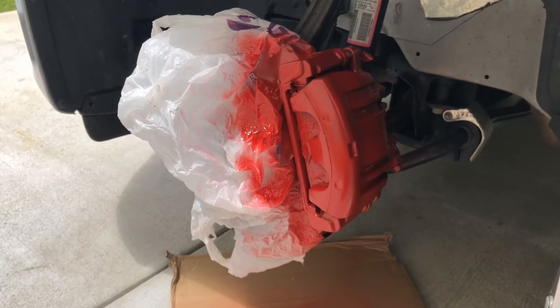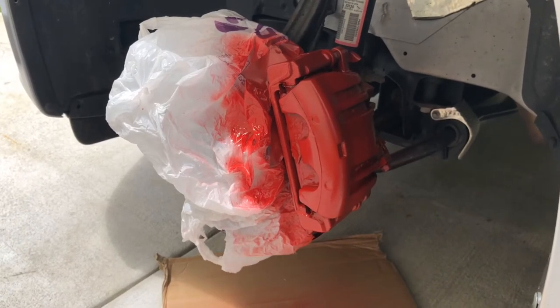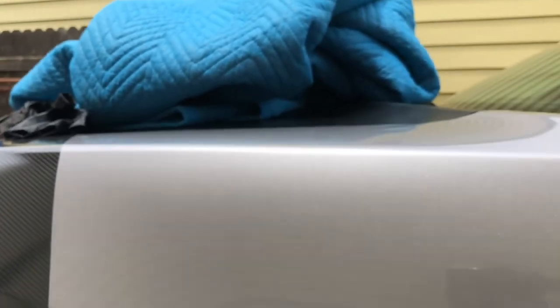I have a minute or two before I put on a fourth coat, then I'm going to remove the tape and let you see what it looks like when it's all set and done. Really look at that paint — it really looks good. You can see the metallic in there very good. Like my blanket on top of the car — I know, whatever.